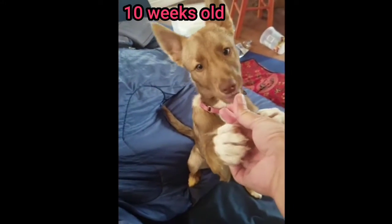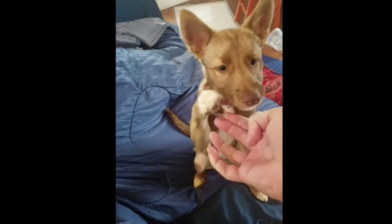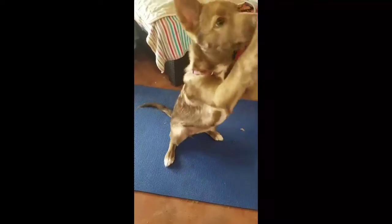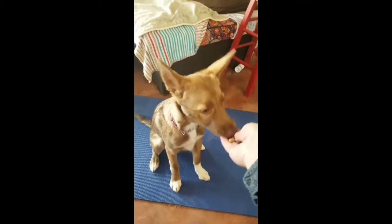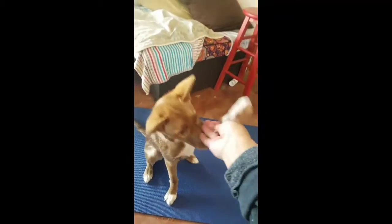Good girl. From a very early age, Kitty would offer so much with her paws. Paw? Just one paw. No, just one paw. Can you do one paw? Good girl.